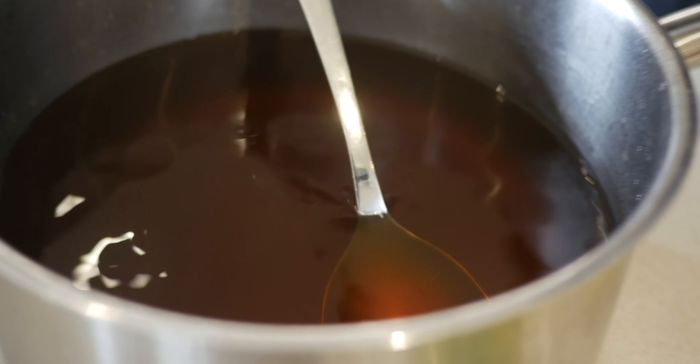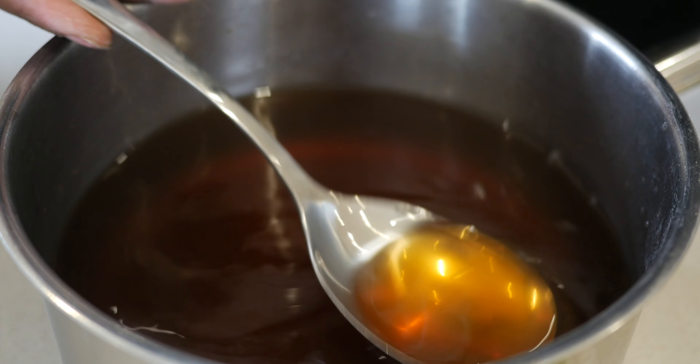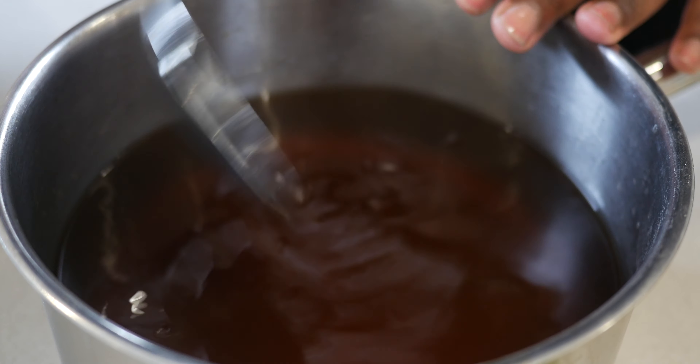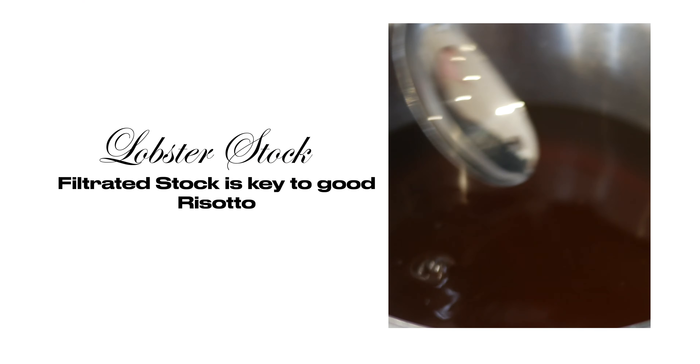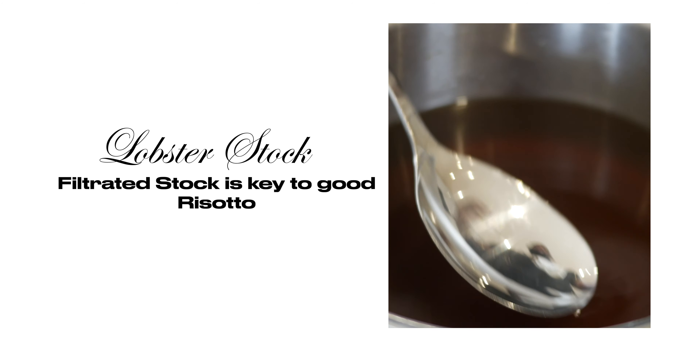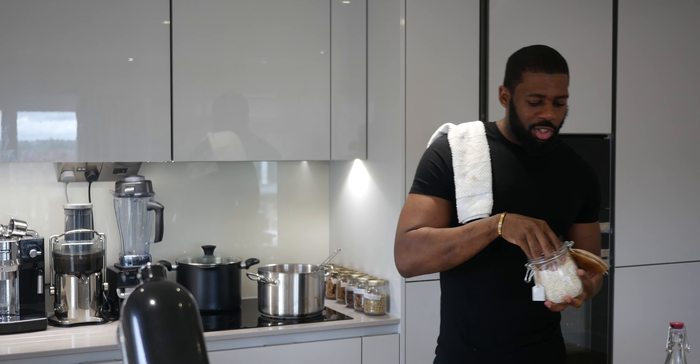You see how clear the stock is? It's like nearly a consommé actually. The recipe is on my bio and it has to be filtered, because otherwise your stock will be cloudy and your rice will be too thick — it's not going to be a very good risotto. Risotto is all about the stock, all about that flavor, all about the intensity.